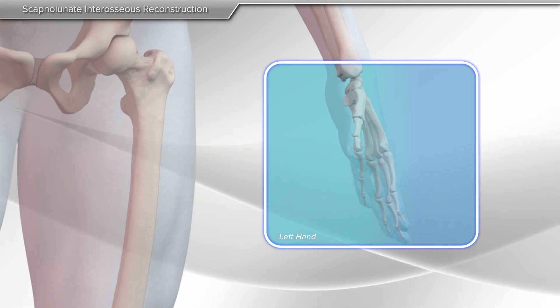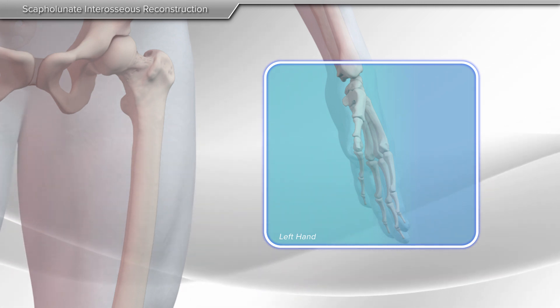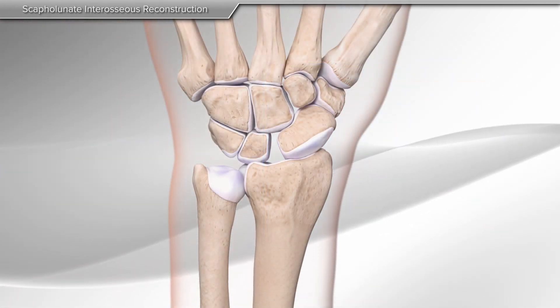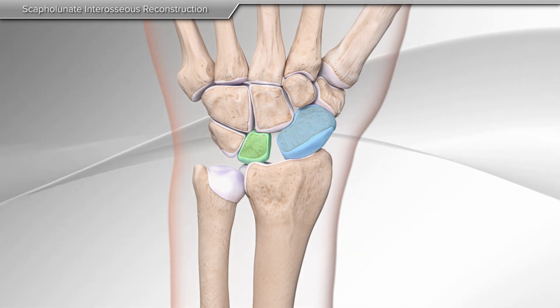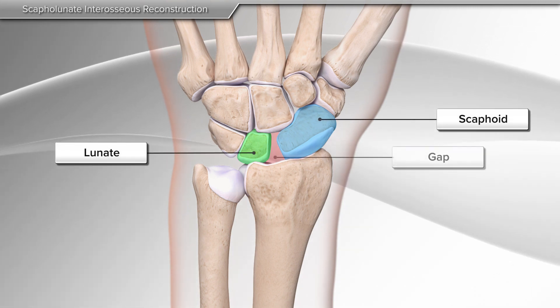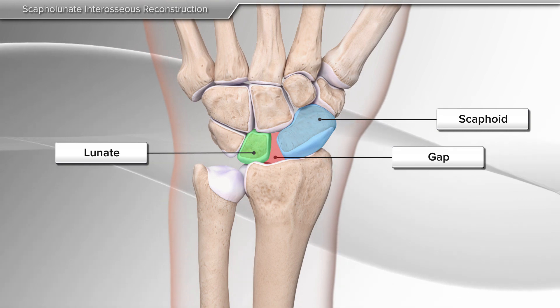In this animation, we will demonstrate the scapholunate ligament reconstruction using the internal brace ligament augmentation. The wrist consists of eight small bones connected by strong, short ligaments. The most common wrist ligament tear takes place between the scaphoid and the lunate, called the scapholunate ligament. If not repaired, the abnormal gap between these bones causes arthritis of the wrist.